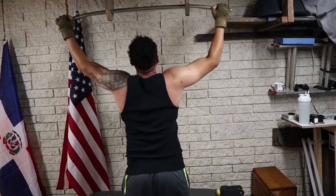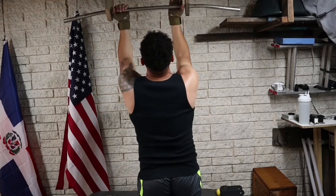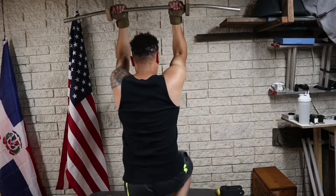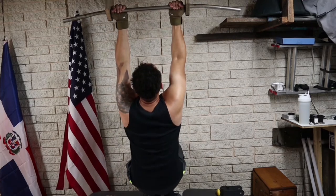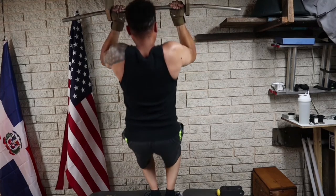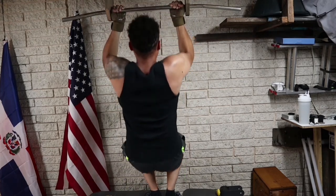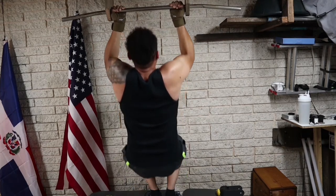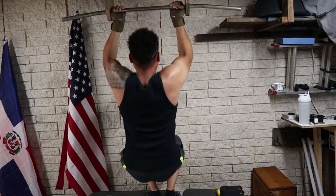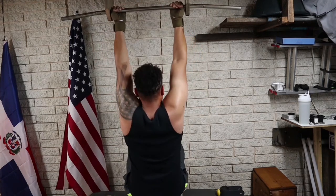The third one is an underhand assisted pull-up. It's just like the first one but easier on your back, and uses more of your arms. I personally don't like this one for beginners, but if this is what you can do, hey, this is what you can do. Alright, let's get to it.